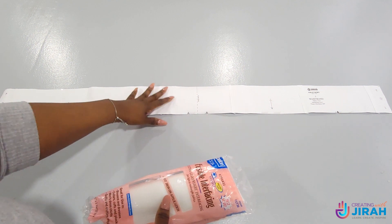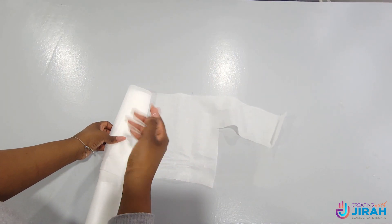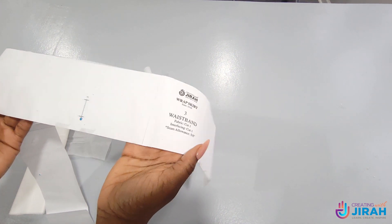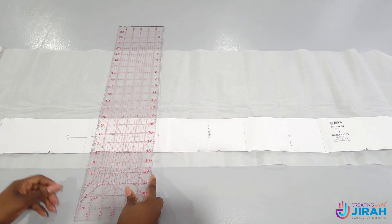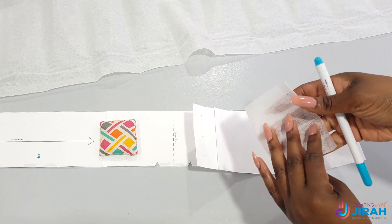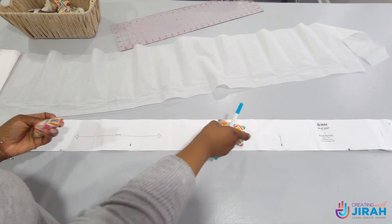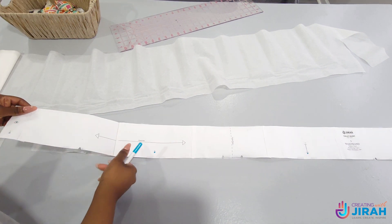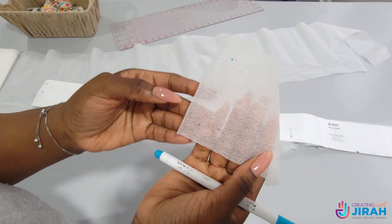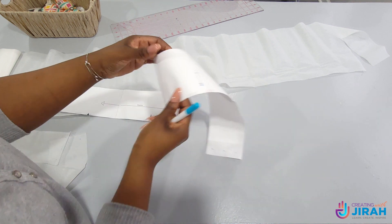Next I have to cut my interfacing because, as noted on the pattern piece, I need to cut one of my waistbands out of my interfacing. You want to make sure the bumpy side is up and the smooth side is down when cutting out your interfacing. With your pattern piece, make sure the waistband's right side is up. Then do the whole grain line and selvedge alignment — this is your selvedge and that is your selvedge over there. After that cut out your piece and transfer all of your markings. This is our interfacing for our waistband. Note: you will not need to transfer your buttonhole onto the interfacing because it won't be seen, but you will need to do the dots.